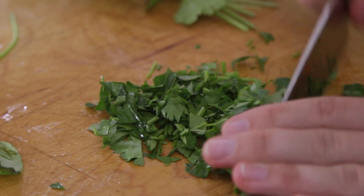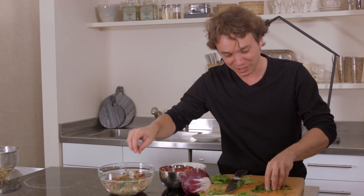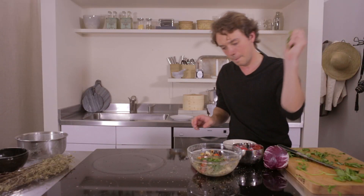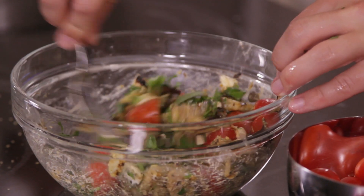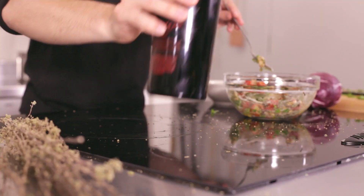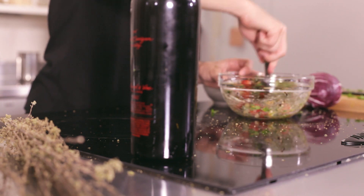Parsley. Throw that in there. Basil. Could you add pasta to it? Absolutely. You could add pasta to it — it's delicious. But you've got to put raw oil. Raw extra virgin olive oil is like the whole thing. It's not the same as cooking with it. It doesn't taste as good. This is now a fresh taste.